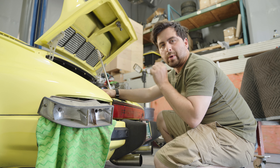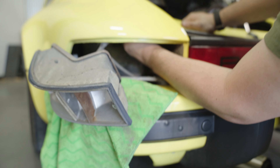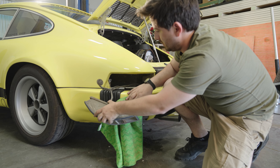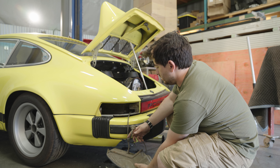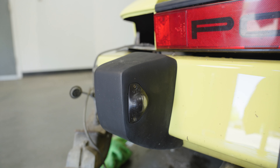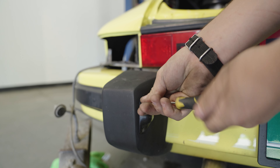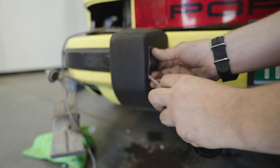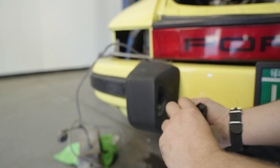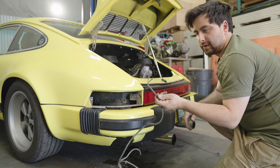Our next step is we're going to remove that body grommet that we unplugged earlier. Now that we got that undone, the last step to removing the factory taillights is we're going to remove the license plate light that's located in the bumper. Now that we have the license plate light disconnected, this will pull right out.